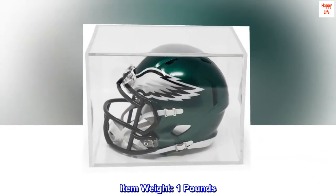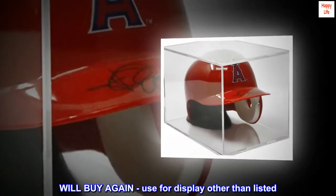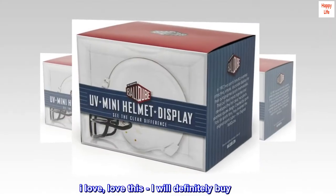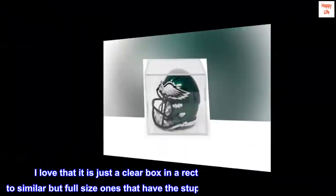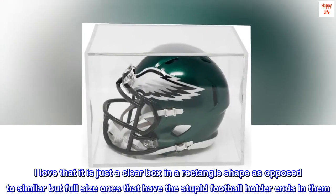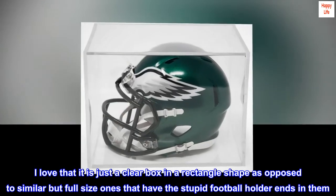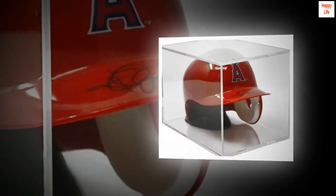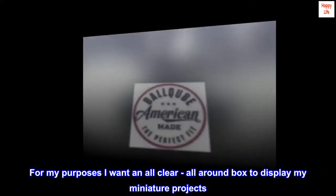Item weight: 1 pound. Top review from the United States — will buy again. Use for display other than listed. I love this, I will definitely buy again. I love that it is just a clear box in a rectangle shape, as opposed to similar but full-size ones that have the stupid football holder ends in them. For my purposes, I want an all-clear, all-around box to display my miniature project.